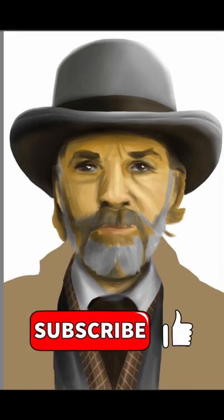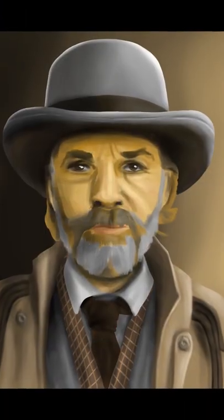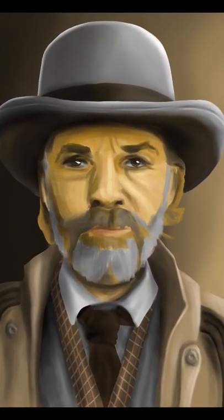I really like how this one turned out. Thank you so much for watching, and if you want to see more of my content, make sure to leave a like and subscribe. See you in the next one. Bye.